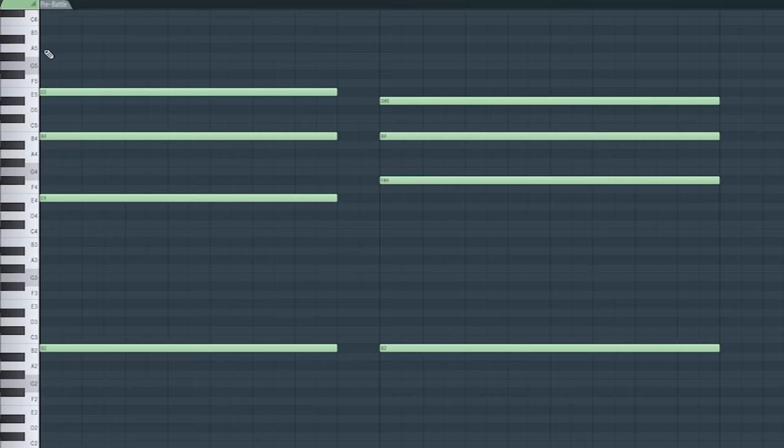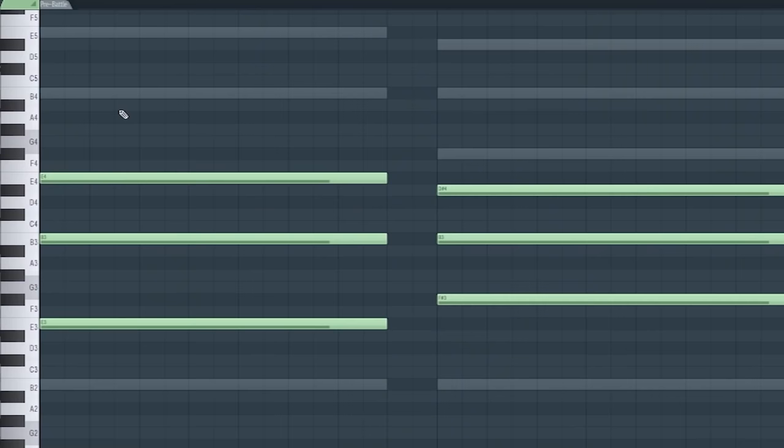If we were a beginner composer who wanted to do something like that on brass, we'd open a French horn patch from Metropolis Arc 1, put the very same notes on the brass using the sustain articulation. We'll get something like this — which is fine, but could be better. The next step to make this a bit more proper would be to layer it. So we're going to have the bass trombones playing that on a lower octave. Like this. Now it's more thick.